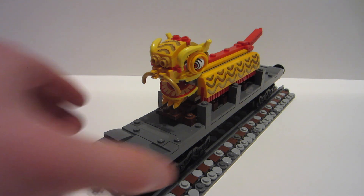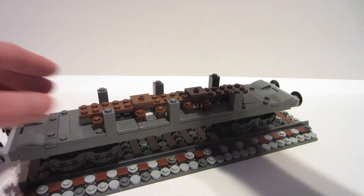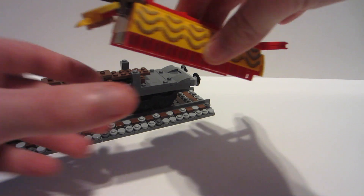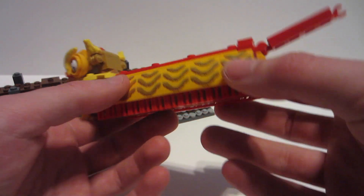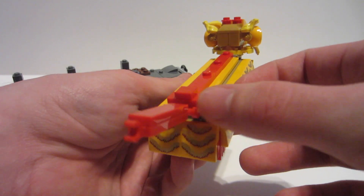It is removable. I just have it attached by some jumper plates, so I can kind of just pick this up. It's really nice. I bought two of those lion sets so I could extend out the torso. The back side's nothing crazy. And then there's the tail.